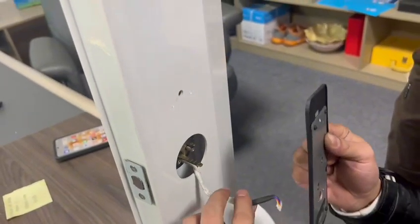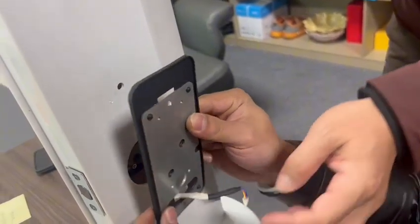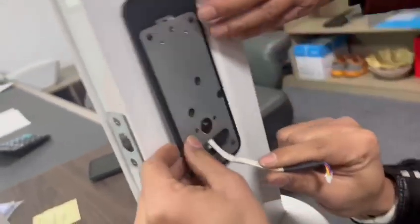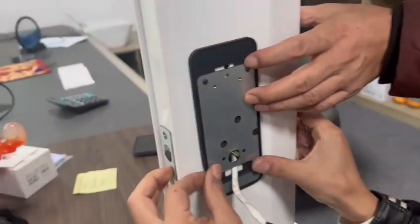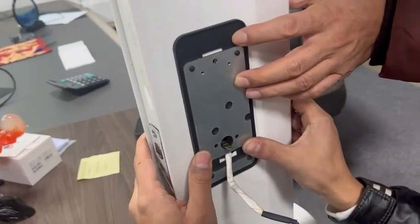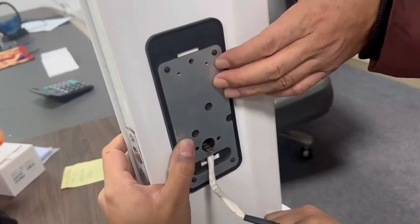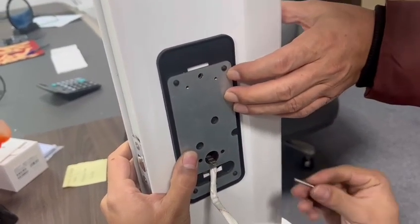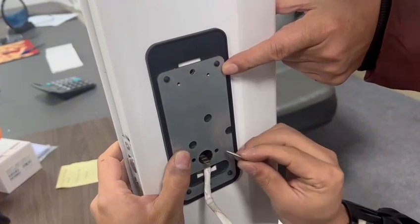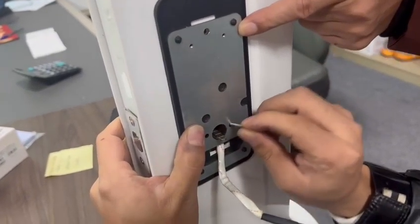Insert the wire, then match the hole between the door and the layer. Then fix the three metal cordons into the door.